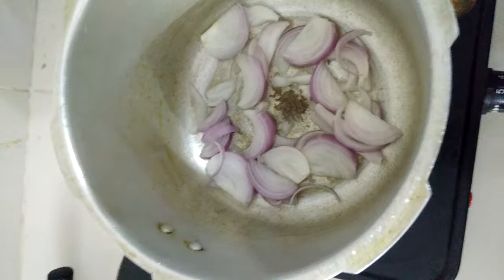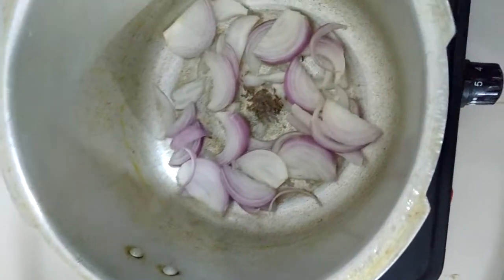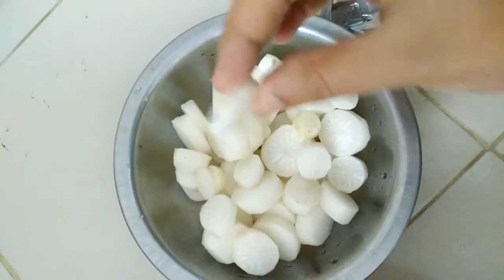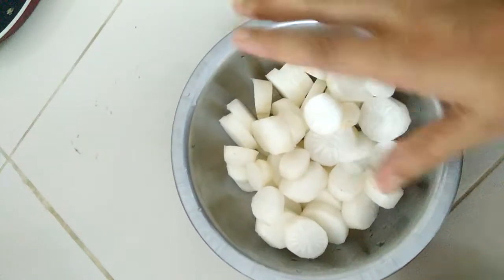Today, we are going to make a small piece. I have put it in the paper. From the other side, I have cleaned the pieces properly, peel off, and put in pieces.